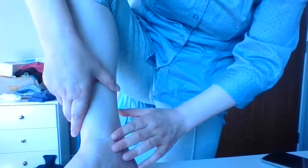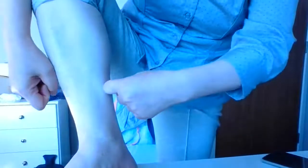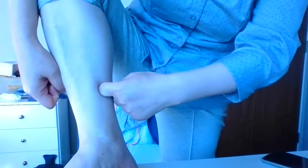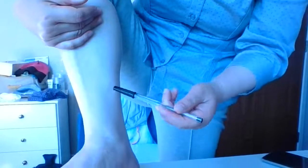Point number two is also on your leg, on the inside. From the highest point of your ankle, use four of your own fingers and measure upward. That's the location. Massage it using your thumb, then knuckle, then the tool, each for a count of ten.